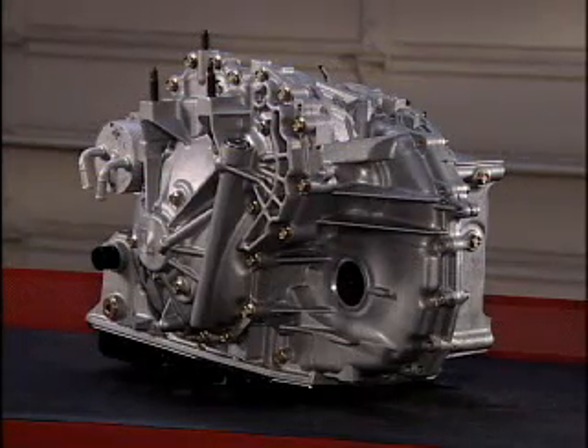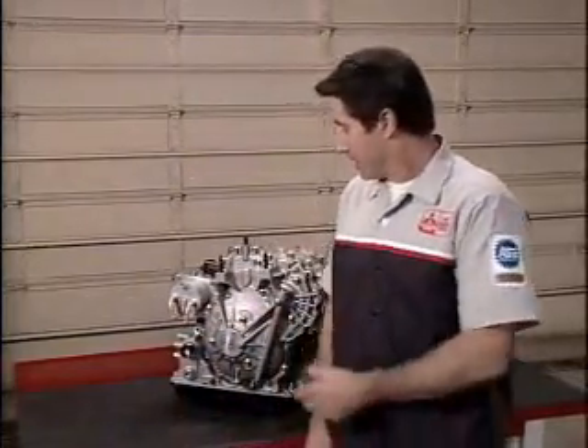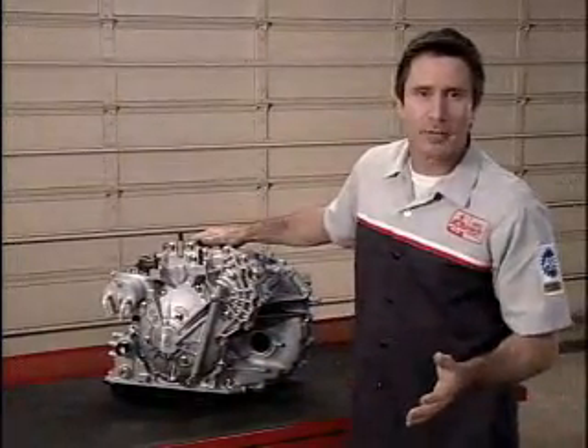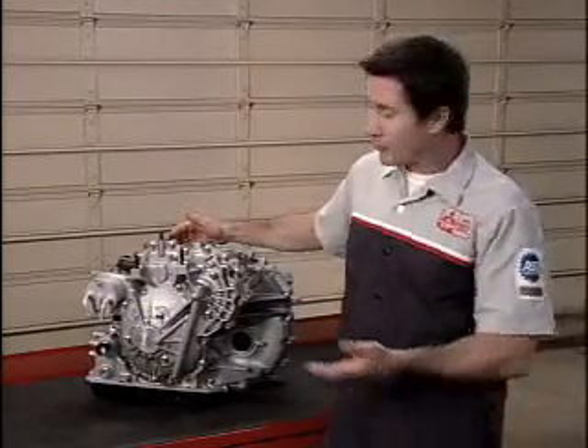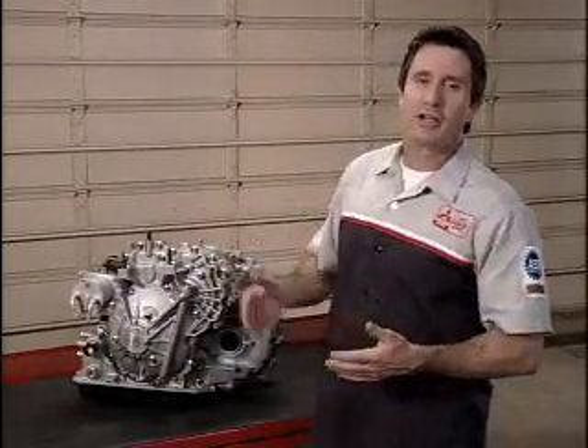We're not going to spend any more time on this transaxle, so let's move on and take a look at the new automatic transaxle. The 2008 Lancer is available with a continuously variable transmission, or CVT. This transaxle is unlike any other Mitsubishi transaxle you've ever encountered. This transmission gives the vehicle excellent fuel economy and a very easy drive, because there's no shift shock.